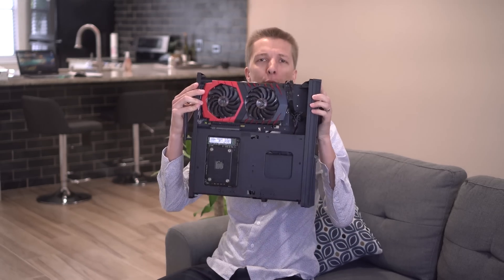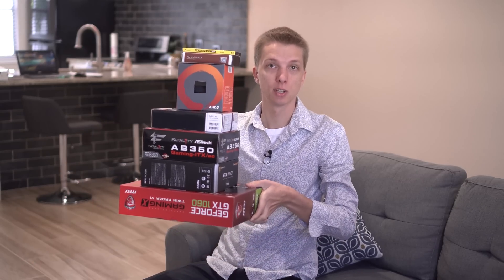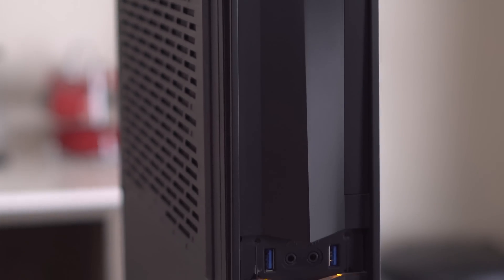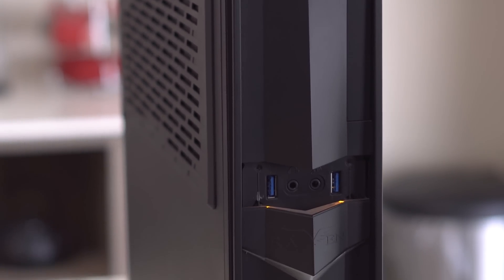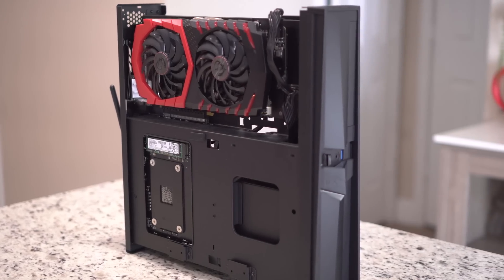Hey guys, this is a video editing computer that I recently built, and this is all the stuff that I used to build it. So first let's talk about what this is — it's a mini ITX Ryzen 7 with a GTX 1060.